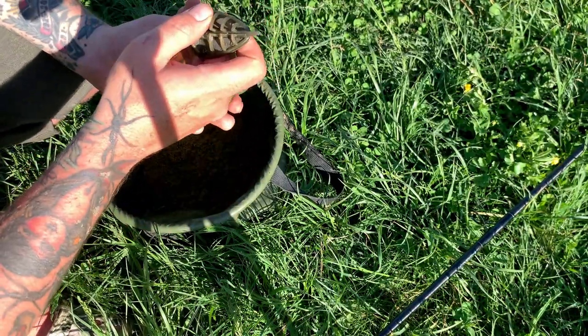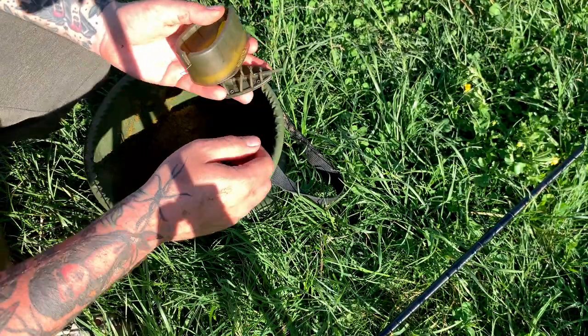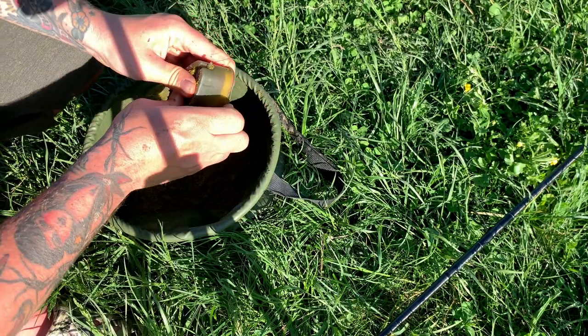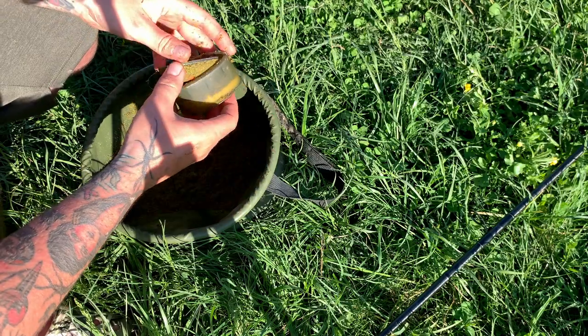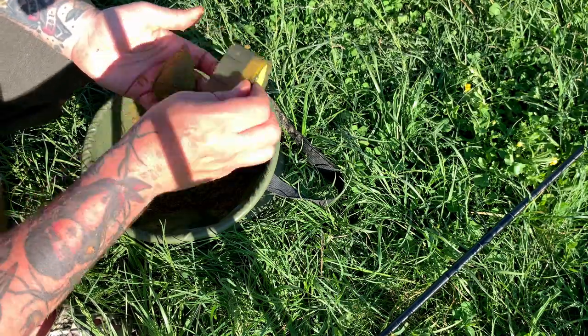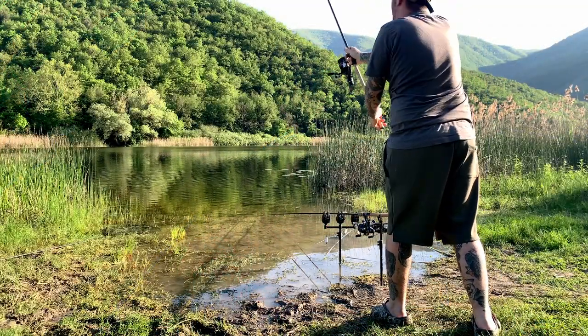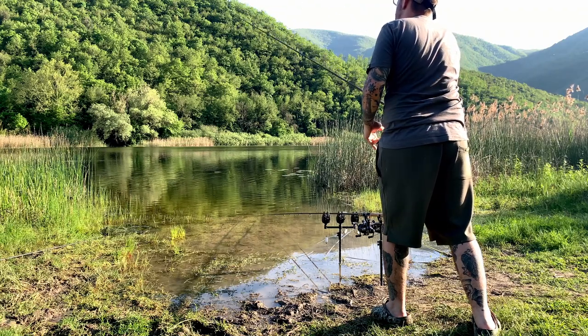Once the spots are baited, we use the distance sticks to find the correct casting distance for our rods, then it's time to load our method feeders. I insert the hook and bait into the mould first, then cover the mould with groundbait, stamp it all down, add a little more mix and re-stamp. Give it a light hand-squeeze and cast — it's important to reach the clip and try to land the method as flat as possible to avoid it breaking up before hitting the bottom.